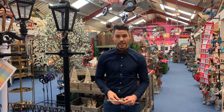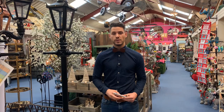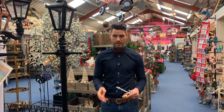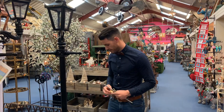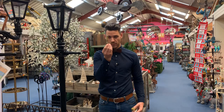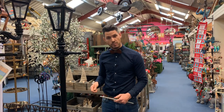Hello, I'm Ben from the English Lamppost Company, and I put together this quick video just to talk you through the installation procedure for one of our cast-iron Victorian lampposts. Supplied with the lamppost are four masonry raw bolts, and at the base of each lamppost are four pre-drilled anchoring points.